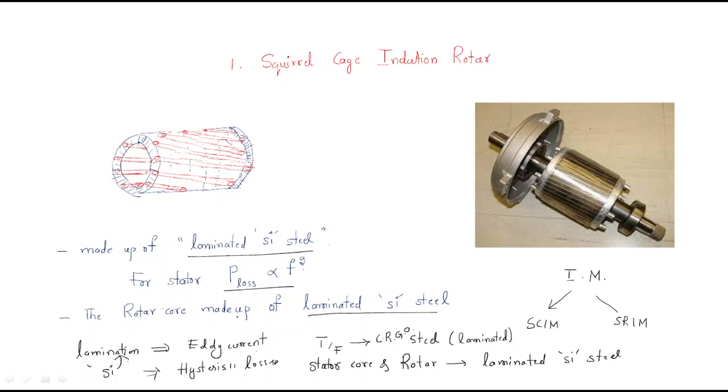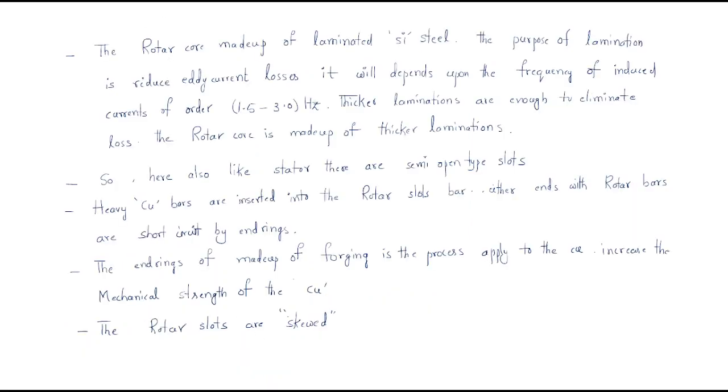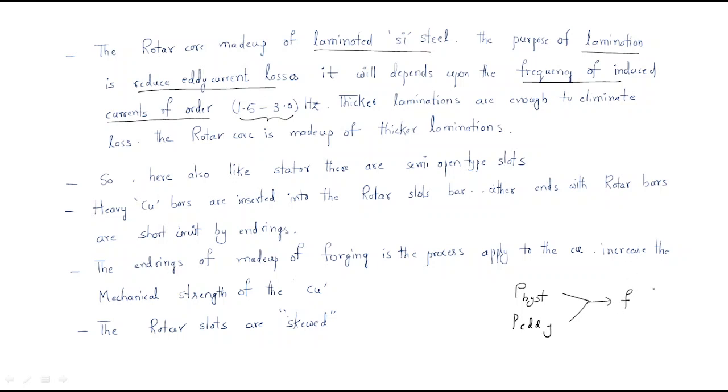The rotor core is made of laminated silicon steel. The purpose of lamination is to reduce eddy current loss. It depends on the frequency of induced currents, which is in the order of 1.5 to 3 Hz. Hysteresis losses and eddy current losses both depend on the frequency of the induced currents, which is very small at 1.5 to 3 Hz.